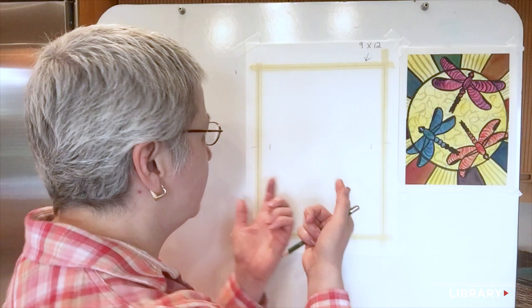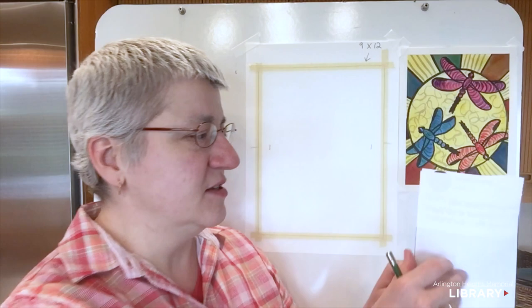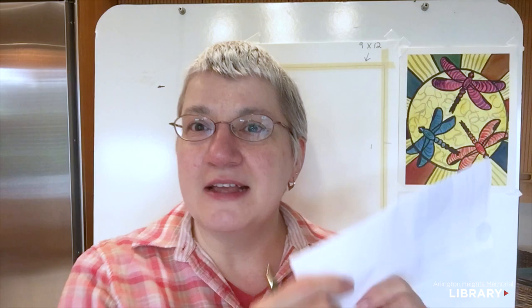The difference between a circle and an oval is that a circle is the same distance all the way around. Most of us aren't naturally good at just drawing a circle freehand. I'm going to show you a trick that will help you not just with this dragonfly picture, but with drawing circles in the future as well.